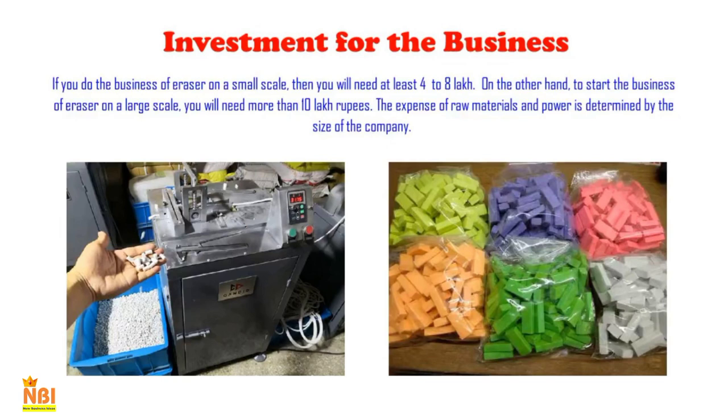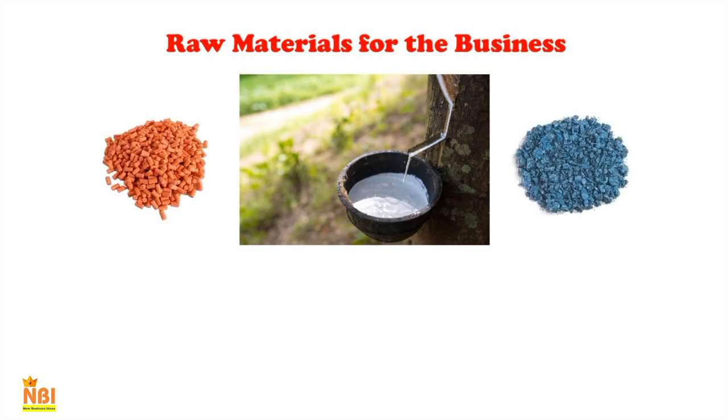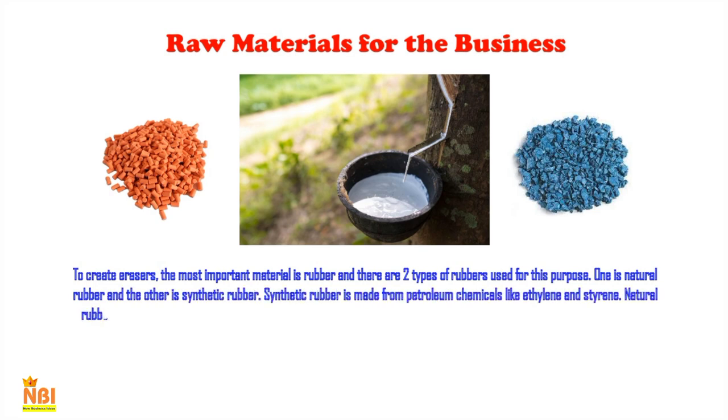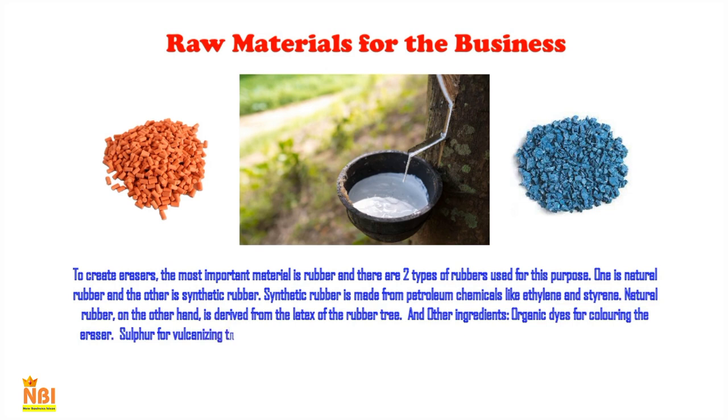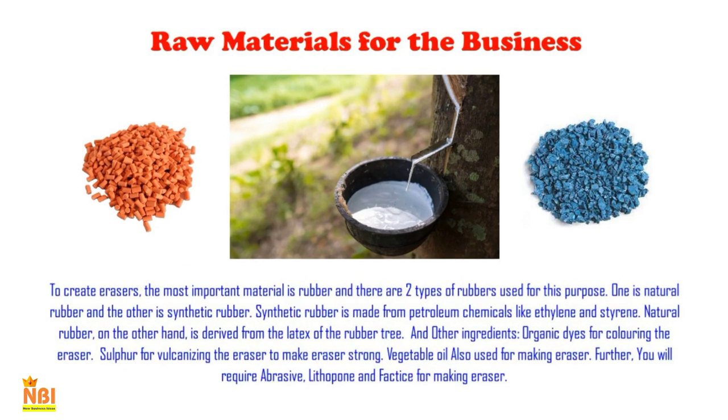The most important raw material for making an eraser is rubber, and there are two types: natural rubber and synthetic rubber. Synthetic rubber is made from petroleum chemicals like ethylene and styrene. Natural rubber is derived from the latex of the rubber tree. Other ingredients include organic dyes for coloring, sulfur for vulcanizing to make the eraser strong, vegetable oil, abrasive, and lithopone. You will also need consumables for packaging.